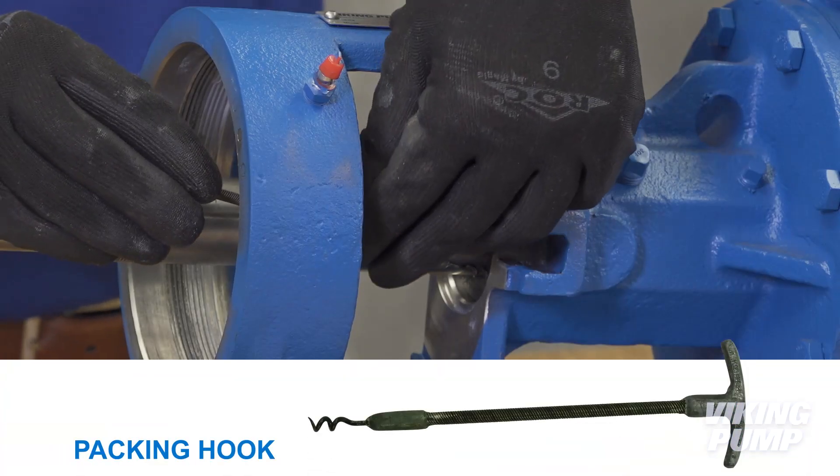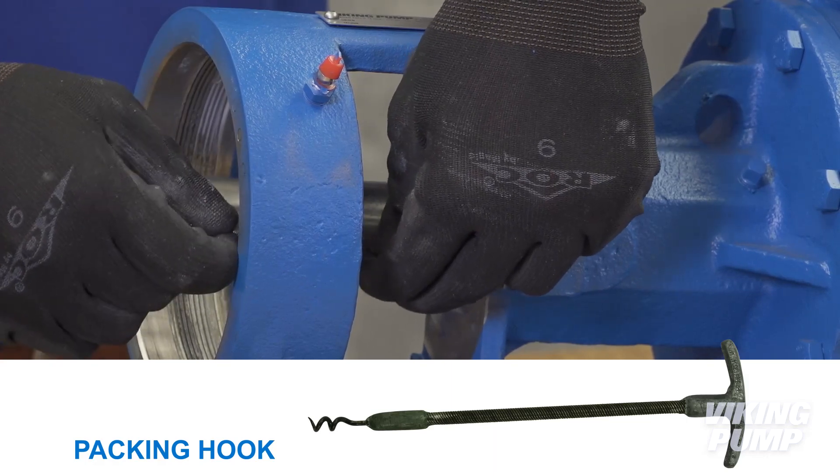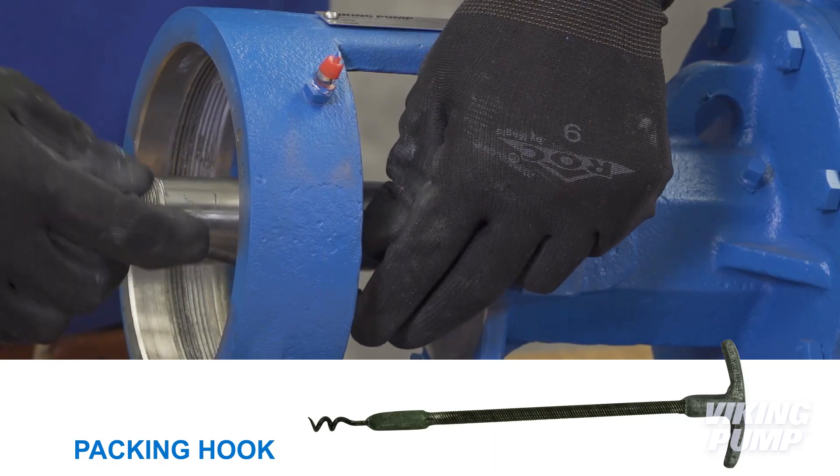For packed pumps, a packing hook is also important. The miniature corkscrew at the end is the best way to extend your reach to grab hold of each packing ring to remove it from the stuffing box.